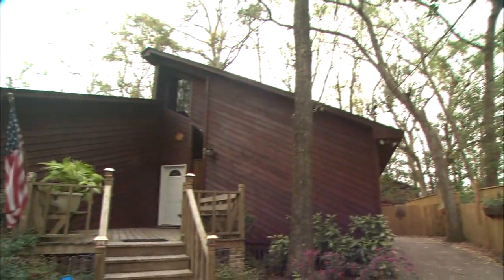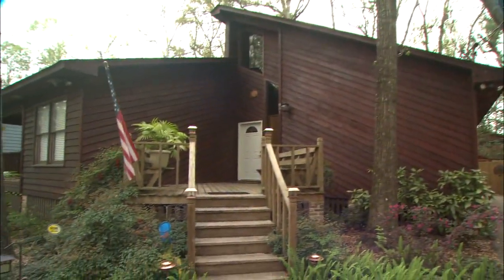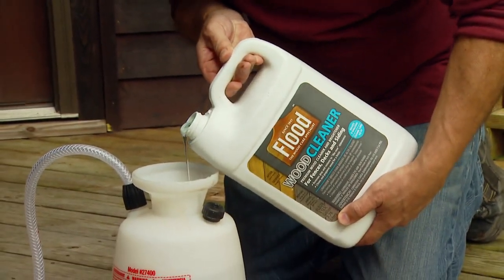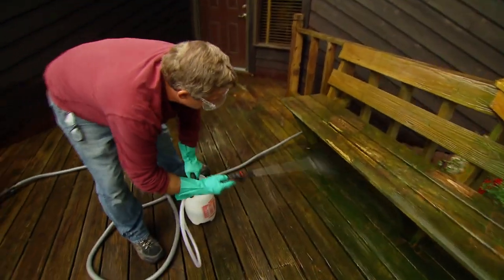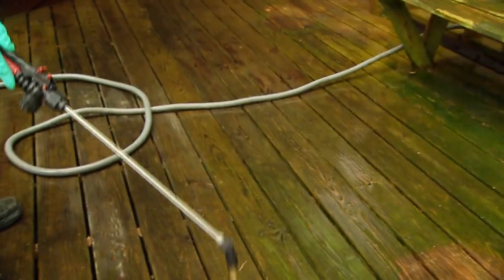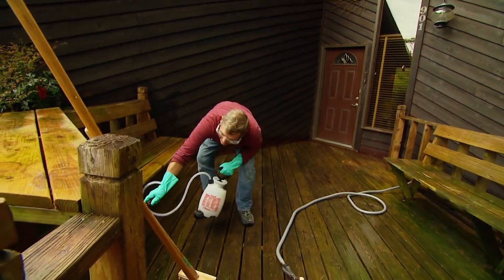People are always asking me, how can I make my old deck look more like a new one? The first step is cleaning away all the grime. Apply a deck cleaning solution or a mild bleach detergent mix to the surface with a pump-up garden sprayer. Within minutes, this will loosen the mildew and dirt that cover the wood.